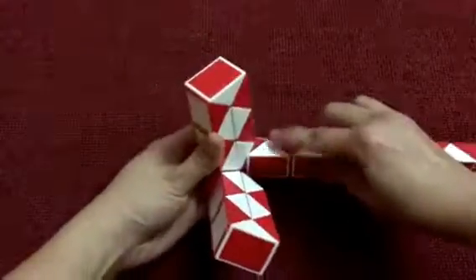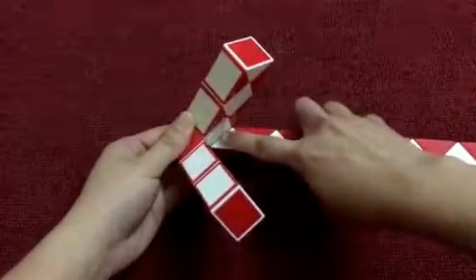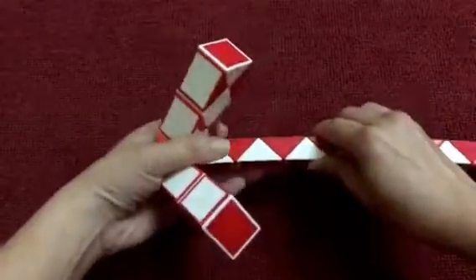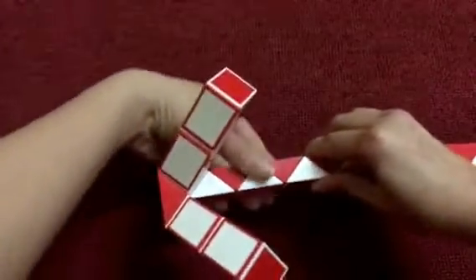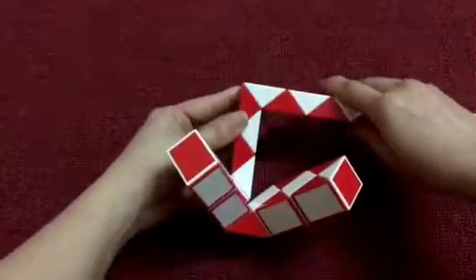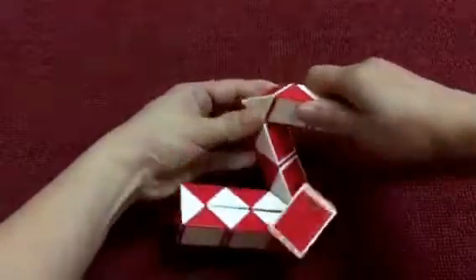Now I'm gonna go to the right, put the white one inside. 1, 2, 3, 4, 5, go to the right. And the red one go down.